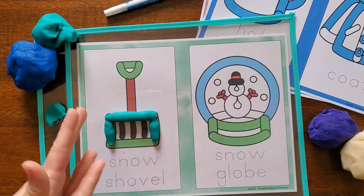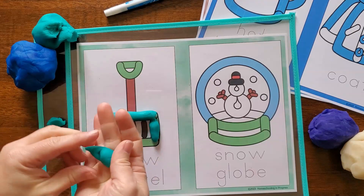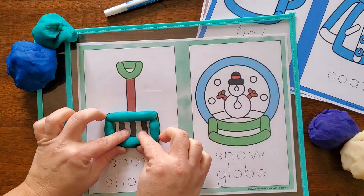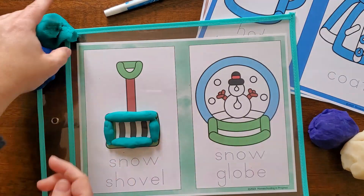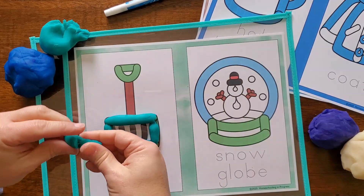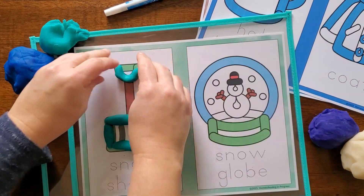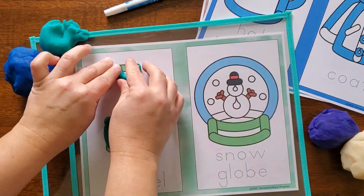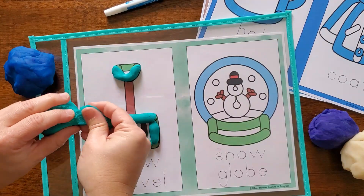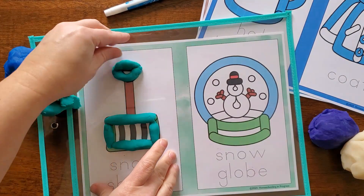There are so many ways you can use play-doh. Kids can roll it into snakes to form letters or numbers, or roll it into different shapes. In this activity, I have some different cards with pictures of winter objects and kids can roll up the play-doh and cover the objects. They can use it as a counting activity — roll play-doh into little balls, roll some dice, and roll up that many balls of play-doh and count them.